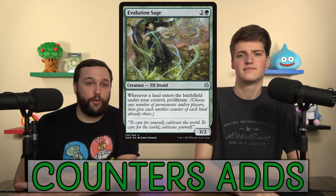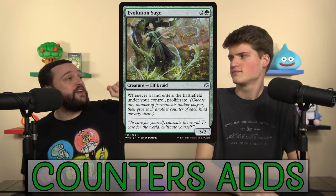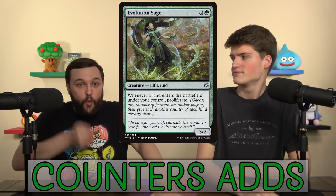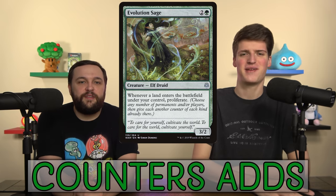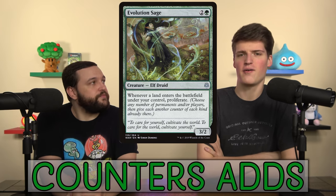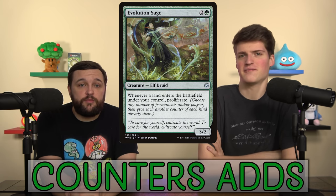We also added Evolution Sage. We're trying to put counters on as many creatures as possible, and that's exactly how proliferating becomes insanely strong. If you have seven creatures with seven counters and you play one land with Evolution Sage, you get seven more counters for zero mana. I think Evolution Sage is underrated — I think it's better than Doubling Season.